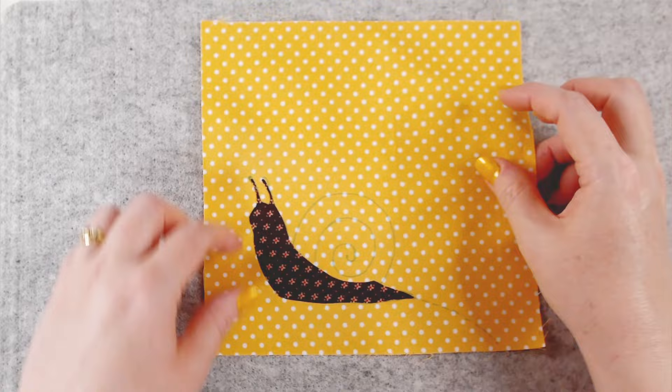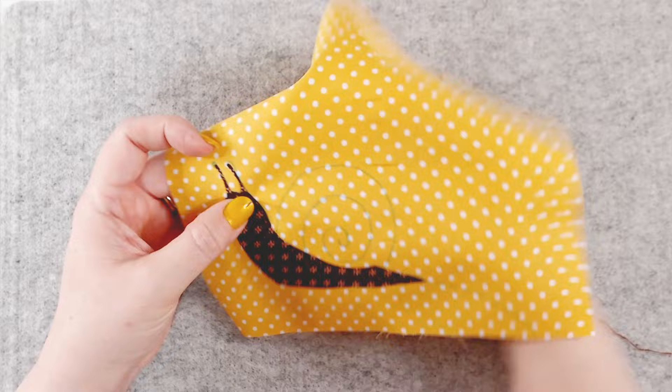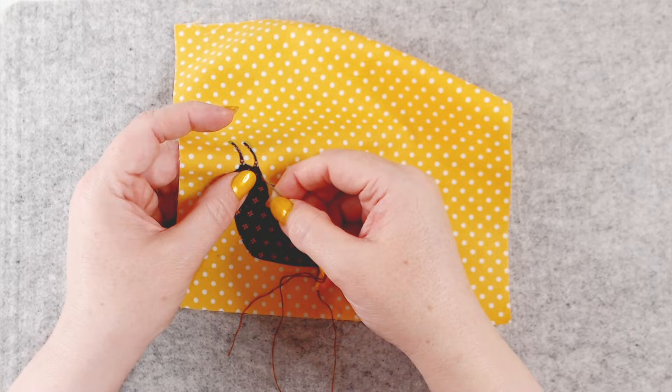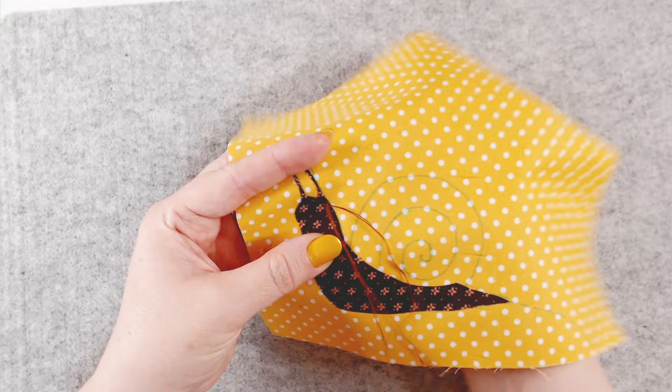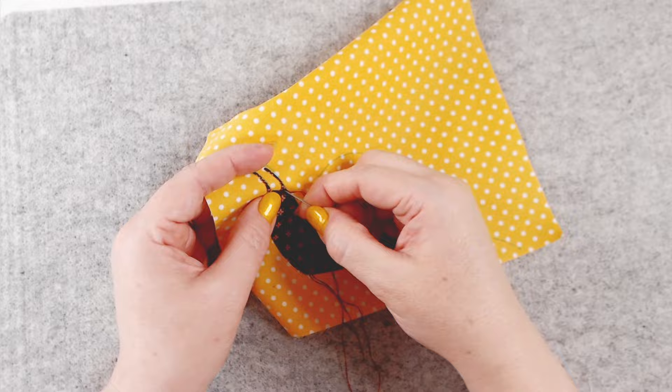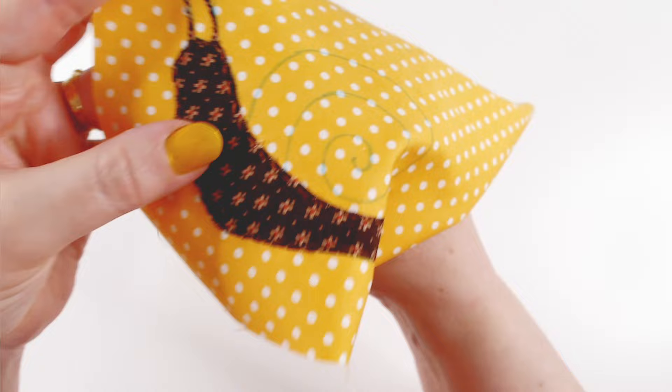Before we go any further I'm going to put a little bit of stitching on this just to make it permanent and hold it in place. I've got two strands of my mid brown and I'm just going to running stitch around the edge of the shape, just inside that snail body. Bringing my needle up from the back, going down a little further on, then coming up again and going back down. Running stitch — really easy up and down motion. It looks much more professional if the spaces between your stitches are smaller than the stitches themselves.